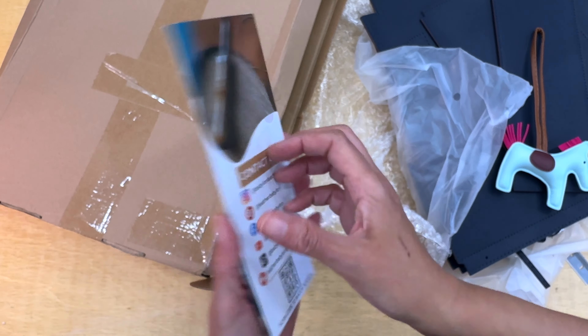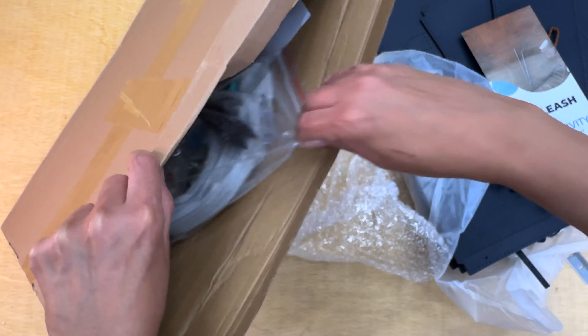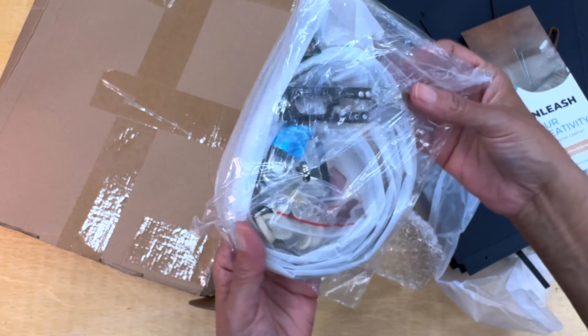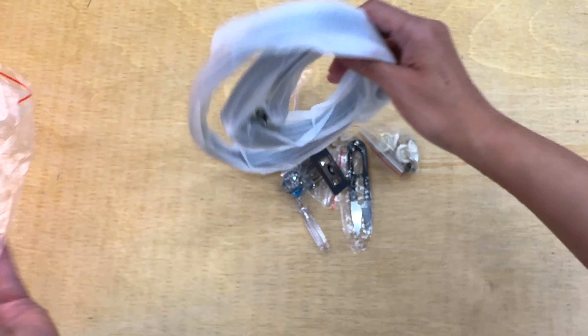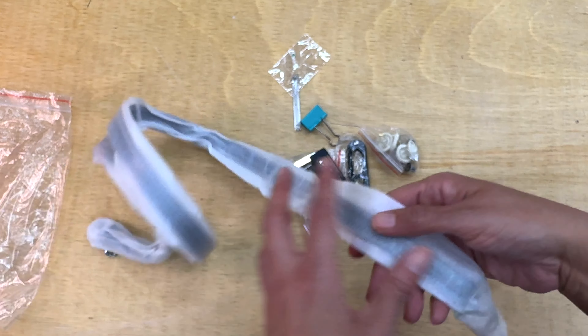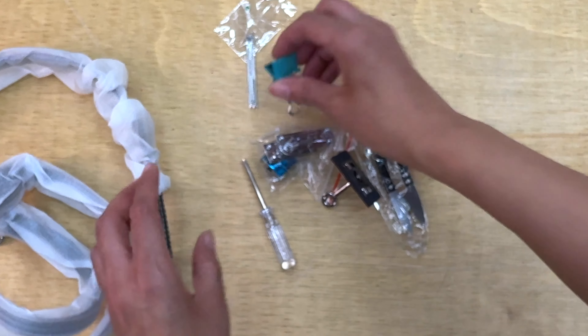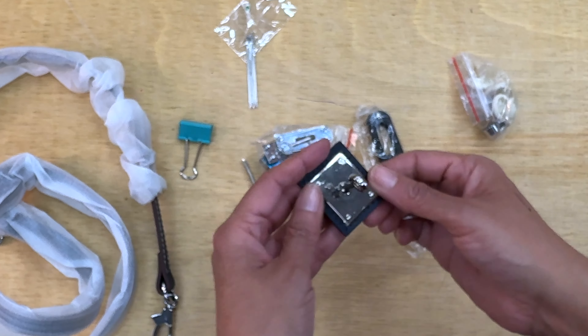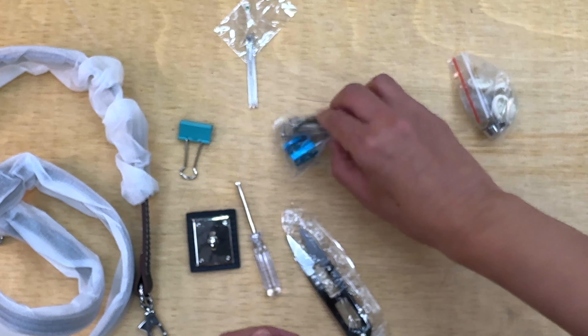They include a brochure with an explanation about everything — the company, what you can expect in the kit, and all the materials. It has the belt, all the hardware — it has everything, I think.